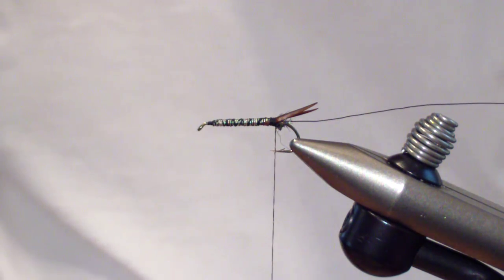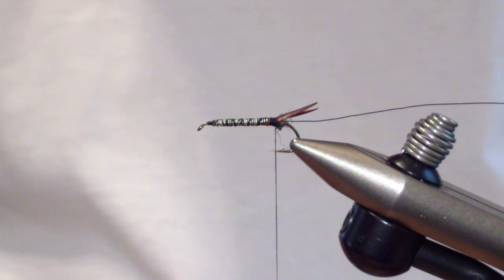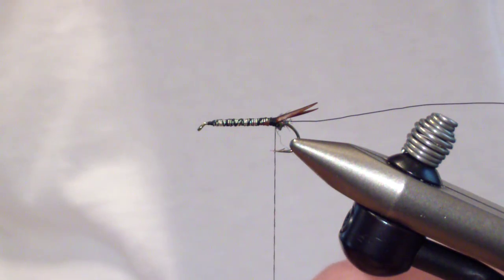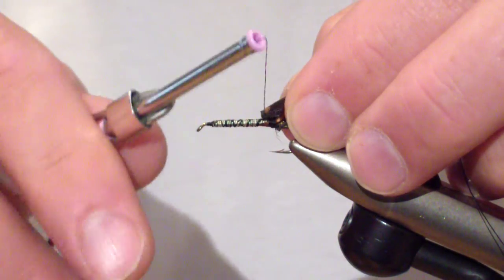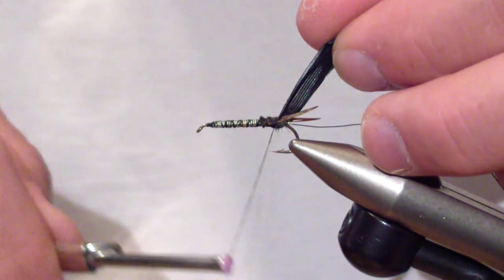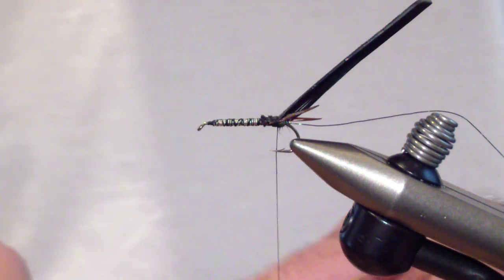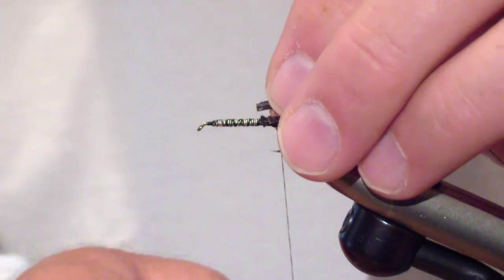Then you're going to take a section of wild turkey tail. I make it a sizeable section — it does bind down, so I'd rather have it a little large than too small. I usually cut a section at least a quarter inch. Get it secured. Then take three peacock herl, fairly large, trim them even and tie them in at the butt ends.